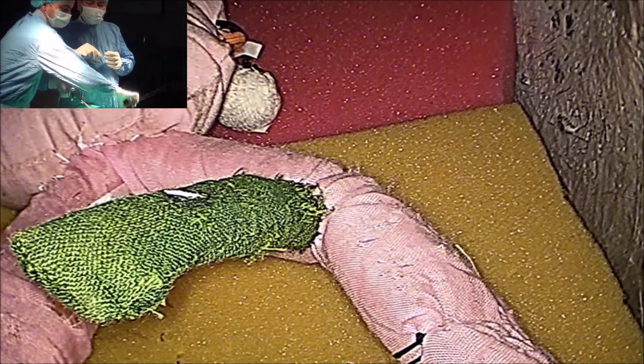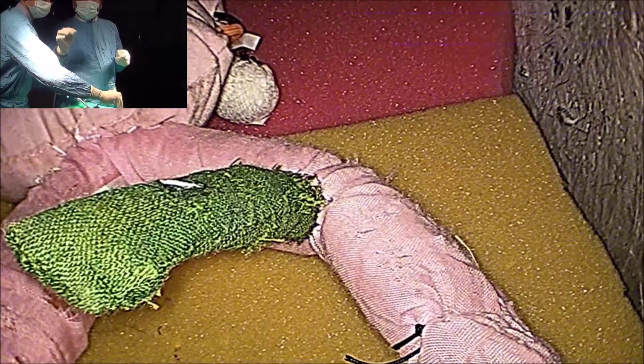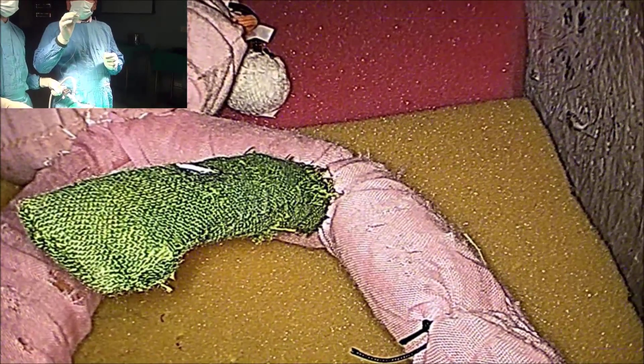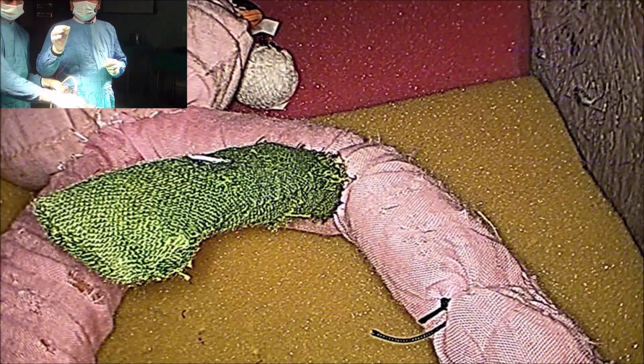Hello, now I am going to demonstrate how to use the Meljart's knot or Misra's knot for a continuous structure, like a retrocecal appendix, or for in-mass ligation in cholecystectomy.